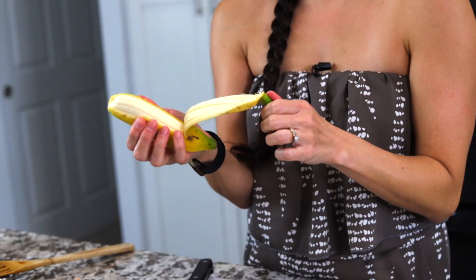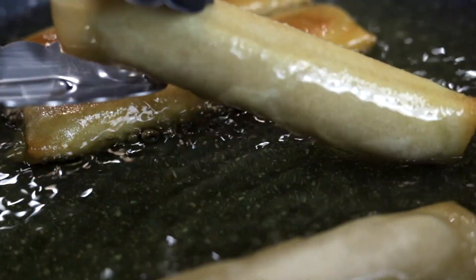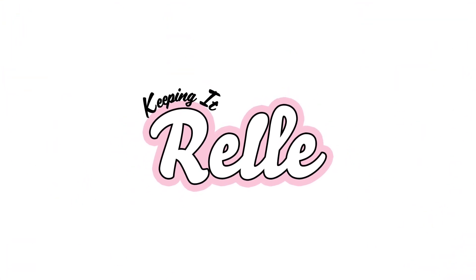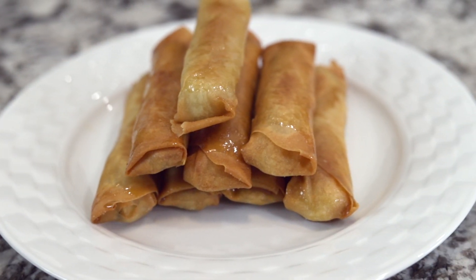Apple bananas dusted in brown sugar, tucked in a pastry wrapper, and deep fried to golden brown perfection. Aloha mai kako, my name is Rell and welcome to my kitchen where I like to share all my favorite island and Hawaiian style recipes. Today we'll be making banana lumpia, but before we start I'd like to mahalo Foodland Hawaii for sponsoring this video. As always, thoughts and opinions are my own.